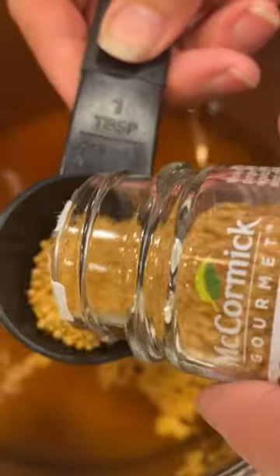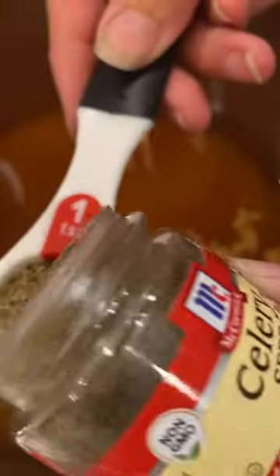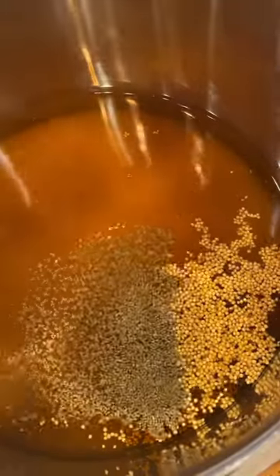Six cups of apple cider vinegar plus six cups of sugar, two tablespoons of mustard seed, one teaspoon of celery seed, and another teaspoon of turmeric. I like to make sure that I have a little extra pickling liquid in order to fill my jars.